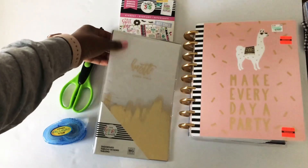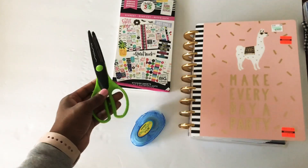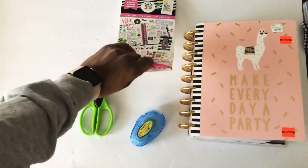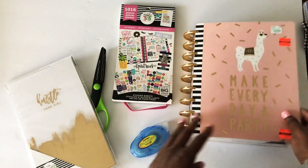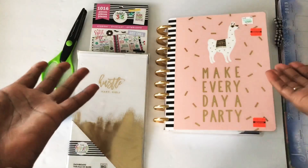For this project all you're gonna need is a set of dashboards, adhesive roll-on, scissors — the squiggly kind so it's gonna be cute — and a sticker book. I'm gonna be using the student sticker book and a planner that you don't plan on using. Go ahead, grab your supplies and come right back.